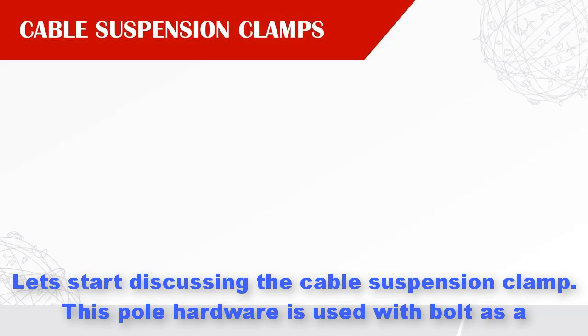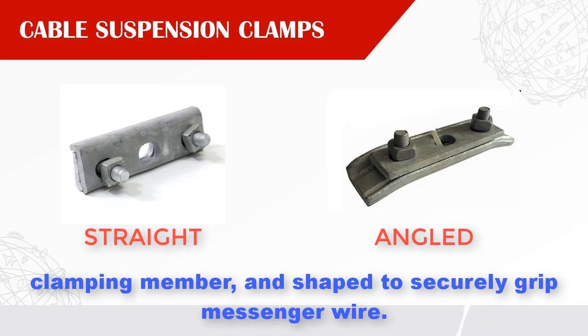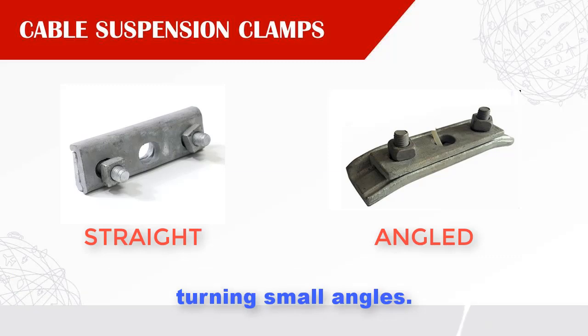Let's start discussing the cable suspension clamp. This pole hardware is used with a bolt as a clamping member and shaped to securely grip messenger wire. There are two types of suspension clamp: the straight and the angled. The difference is that the angled type has curved ends to prevent damage to the messenger wire when turning small angles.